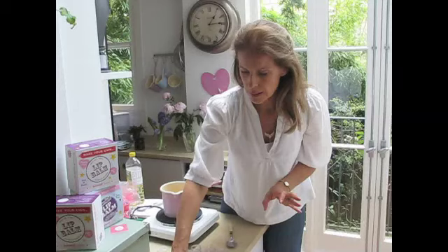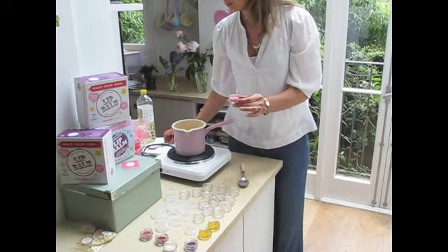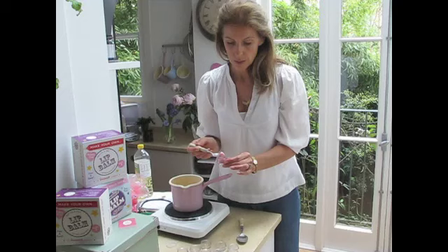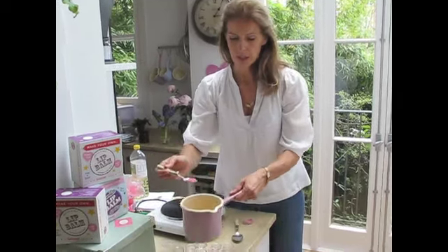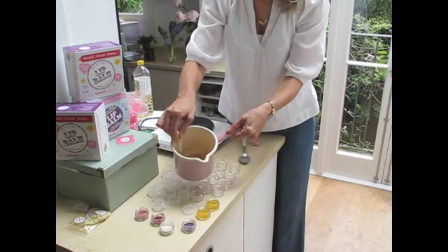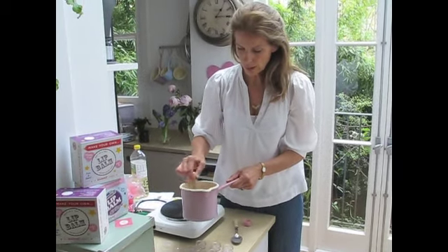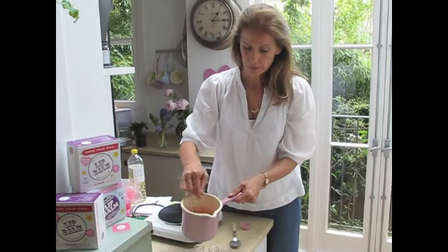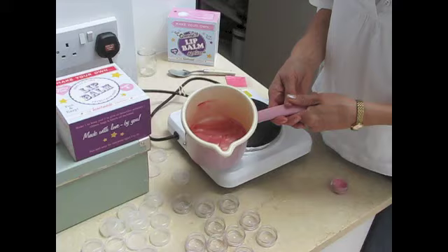They all come out slightly differently, but this pink one is my favourite - I think it looks the best on most lips. For this quantity of 16 lip balms you only need about a teaspoonful or so of mica. I'm sprinkling it in and then stirring it all in - you really need to stir it in quite well to make sure it's totally absorbed by the beeswax and cocoa butter. Can you see that lovely glossy shine? The pink mica is all mixed in and it has a really wonderful sheen to it.